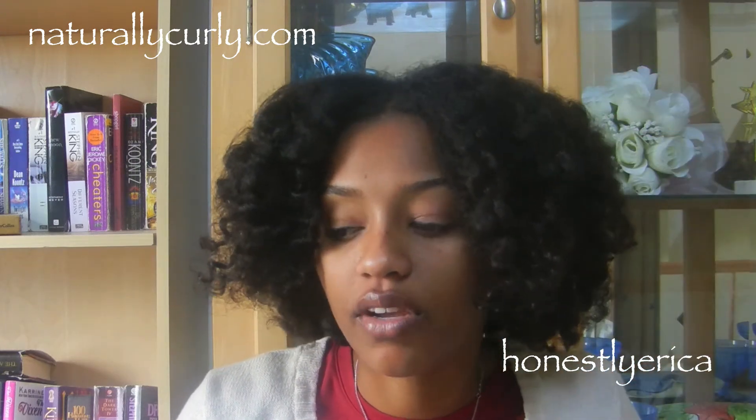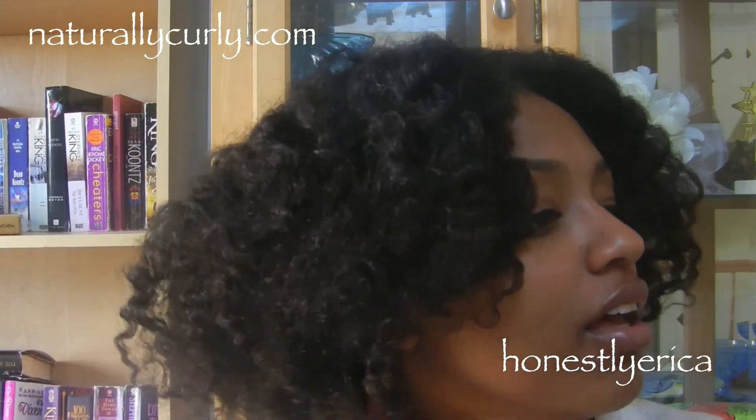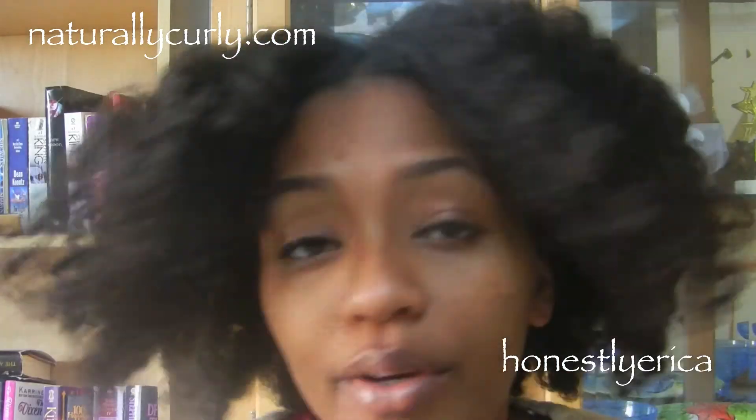I did basically the same routine to get my hair looking like this today, except I did six regular braids and put a flexi rod on the ends. There's a little bit of frizz, which I don't mind. There's some added shine, my curls are very defined, it's very movable, and it feels really nice.